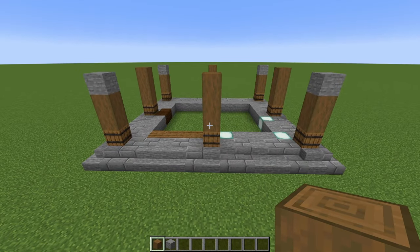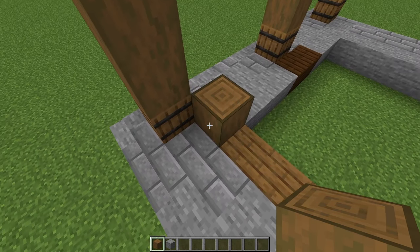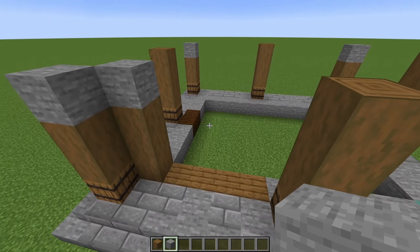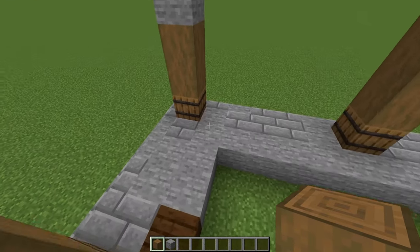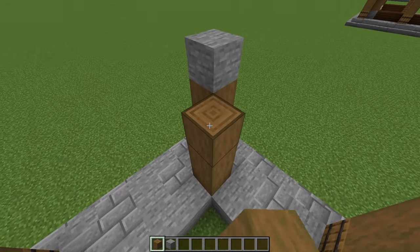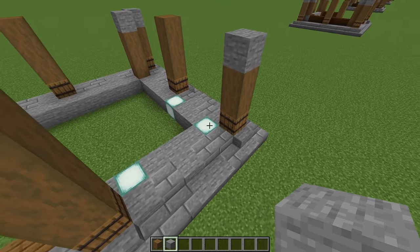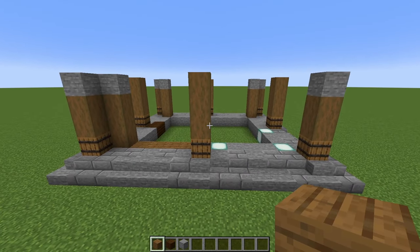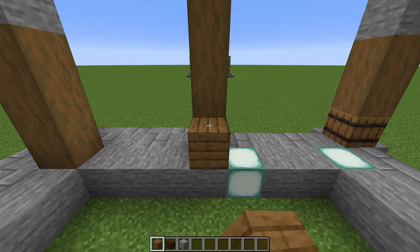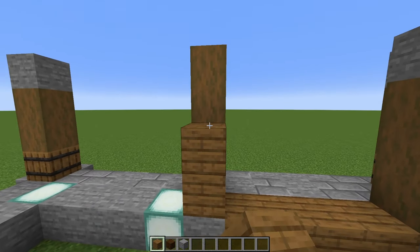Looking from the front again, come to the pillar on the left, and just diagonally in from that, place another stripped spruce — three blocks tall with a stone block on top. Do that for the back two corners as well: diagonally in from each corner, place your pillar with the stone block. But don't do it in the corner where the sea lantern is. Looking from the front again, come to the inside and turn to the right. Just next to that sea lantern, place one, two, three spruce planks. Turn to your right again, next to that sea lantern, do another three.